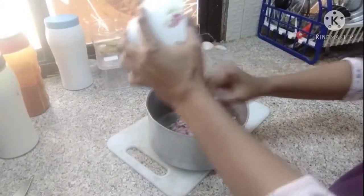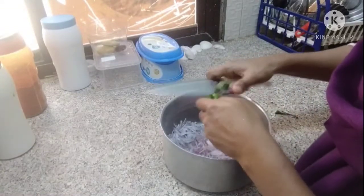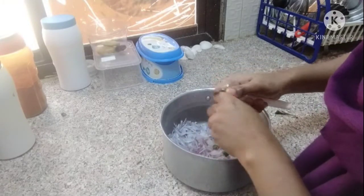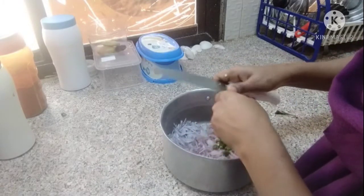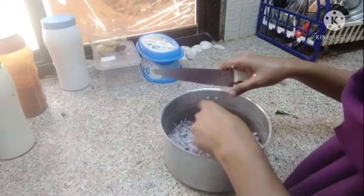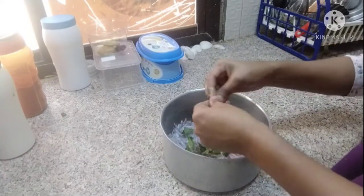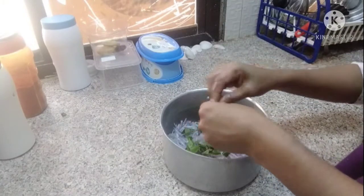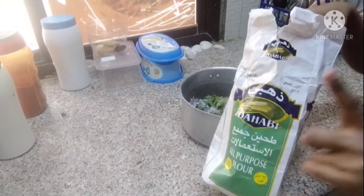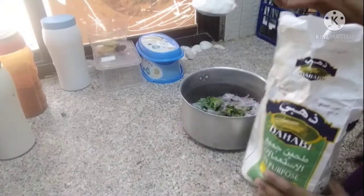Don't worry about the cover. I am going to cut it off. First I will put a cover onto it. I am going to cut it off and cut the garlic in a small amount.